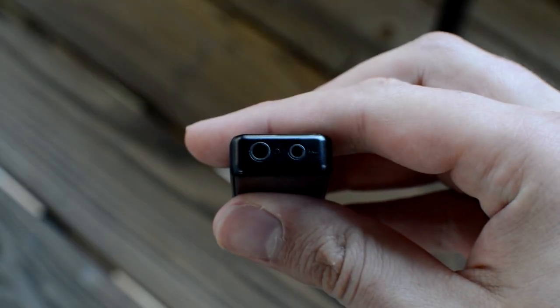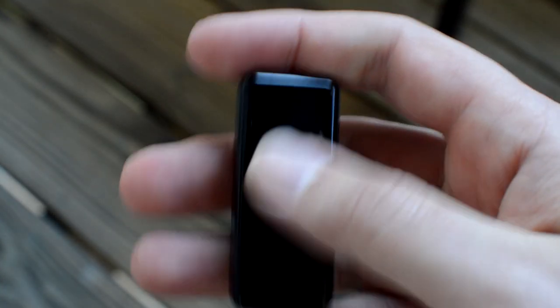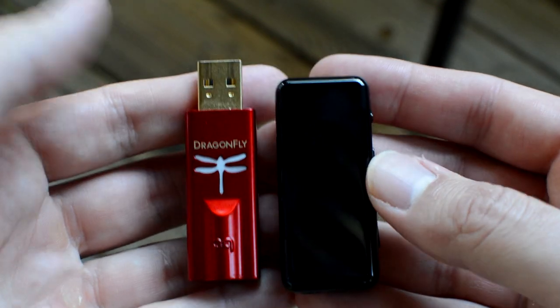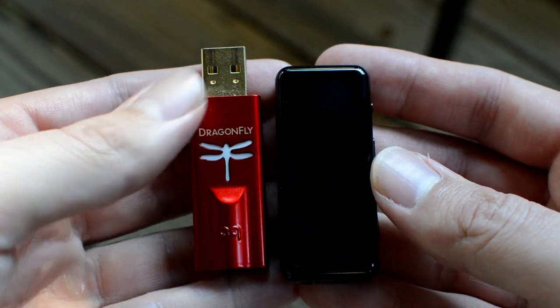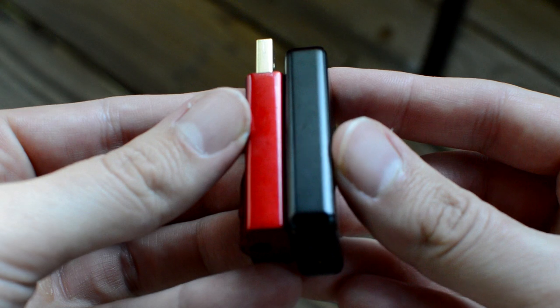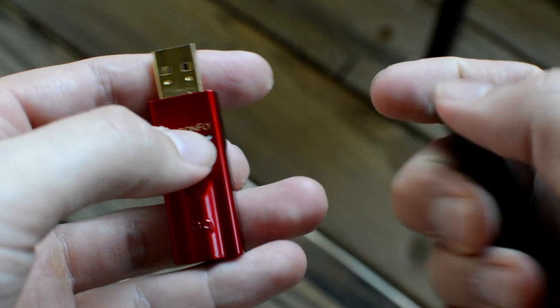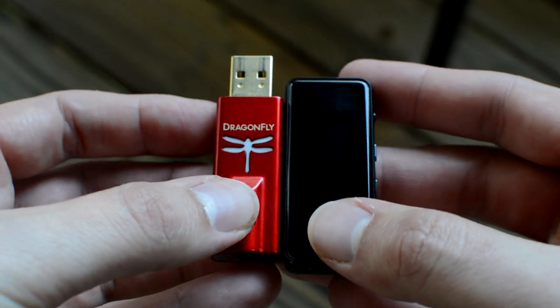By and large, the BTR3K bears many of the same similarities as its older brothers — the E10K, the K3, and the K5 Pro. Just steady, solid, great sound: detailed, crisp, lively, and clean. The vocals on the Dragonfly Red seem to be a bit more prominent, pushed slightly more forward. This is still a very minor discrepancy and may be my imagination. I find the sound of the BTR uncomfortably close to being just as good sound-wise as the Dragonfly Red. If I'm being honest, it pretty much is. There's nothing about the more expensive Fly that I would say is better than the cheaper Fiio.